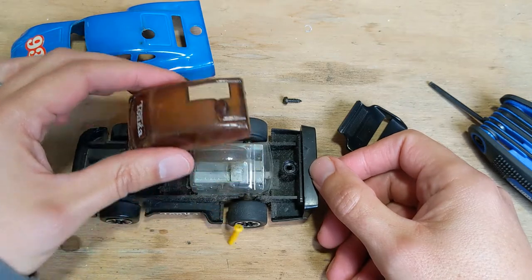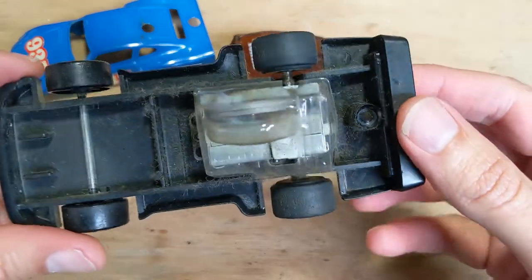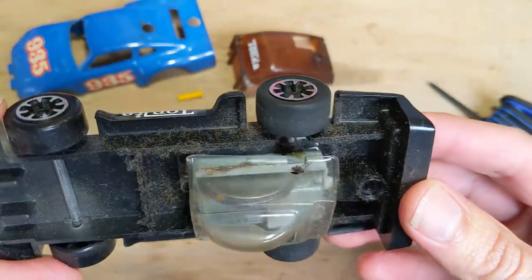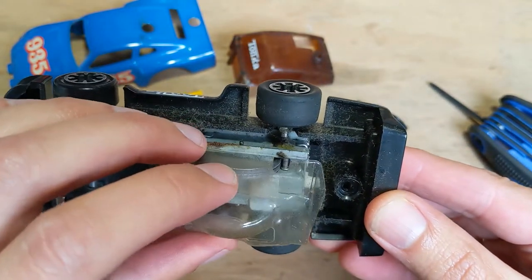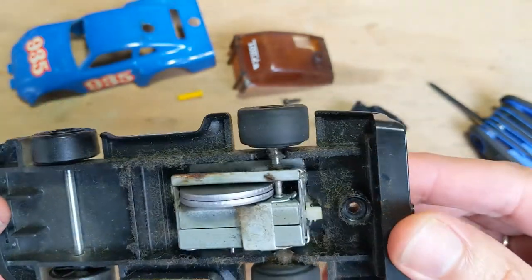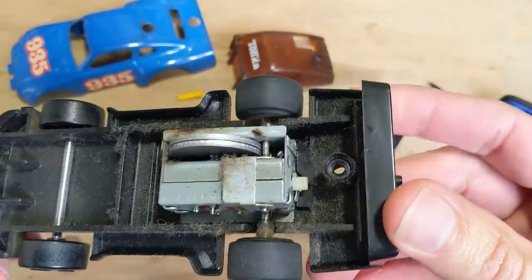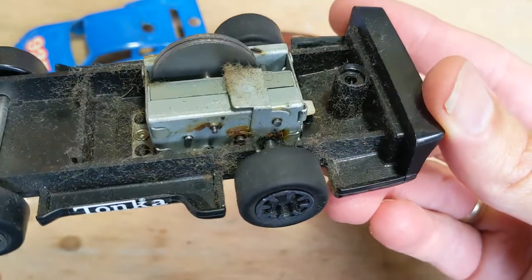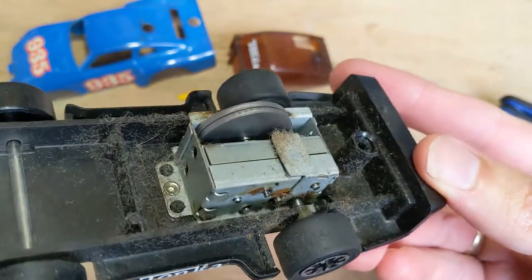Okay, and here's this piece. The reason why this one is running a little slow is because it's just a little dirty in and around the motor. Some of those little joints there may have seized up a little bit, so it just needs a bit of a clean.